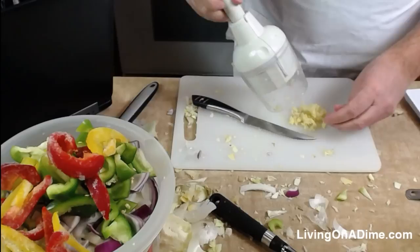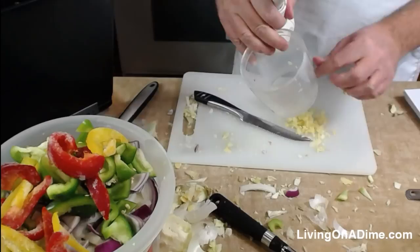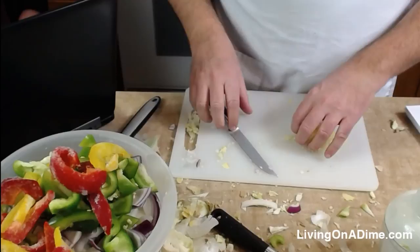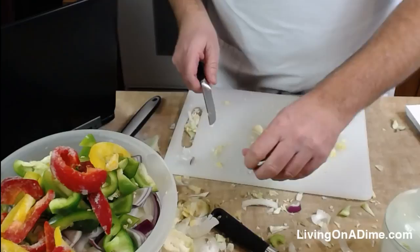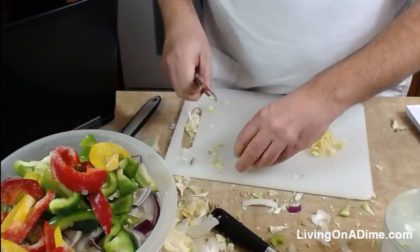Ginger can be pretty potent, so I want to get it into small enough pieces. That was an MLG trick shot — major league gaming. Two cloves of garlic, but I like garlic so I'm going to use three, maybe four, especially since I threw in extra vegetables. We put in a lot of garlic for the pizzas and it tasted so good.